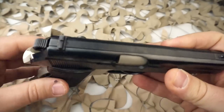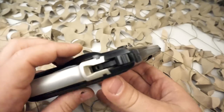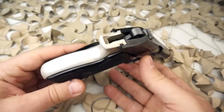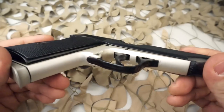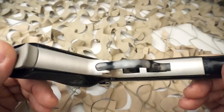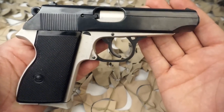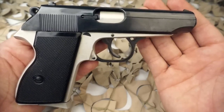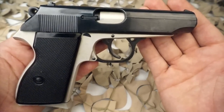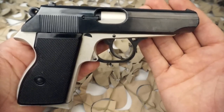The PA-63 design reflects a compromise between police and military needs. The safety and decocking lever located on the rear of the slide may be pushed forward to disengage the safety. Aficionados of the John Browning designed 1911 or the Makarov PM may find this design unfamiliar, although those with experience using more modern designs such as the Walther PPK, Beretta M9, or Sig Sauer pistols will find the safety and decocking lever to be located in a similar position.